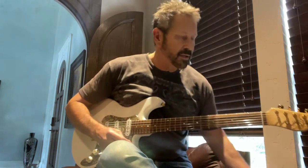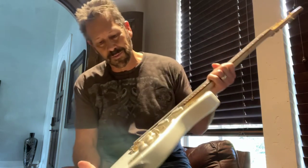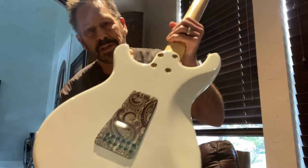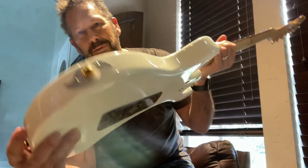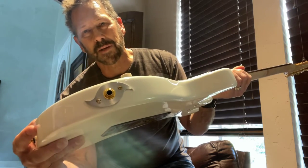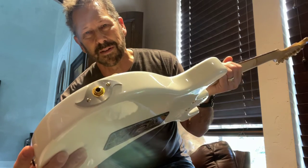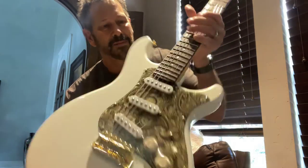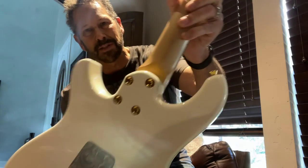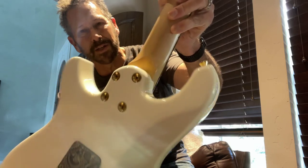Absolutely unbelievable tone on this guitar, beautiful. Another cool thing is it's got some interesting details – the backplate is also a brown paisley. It's also got this really cool jackplate that only Jason Schroeder does, kind of like a ninja star. It's also got this unique bolt-on neck, the way that he does it without a backplate. It's real nice.